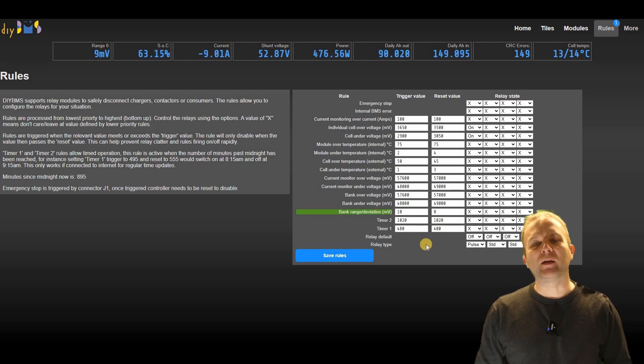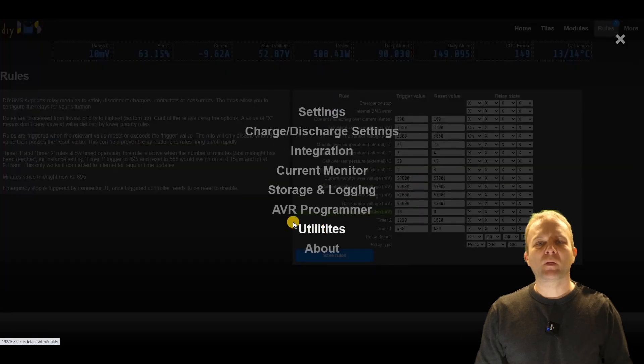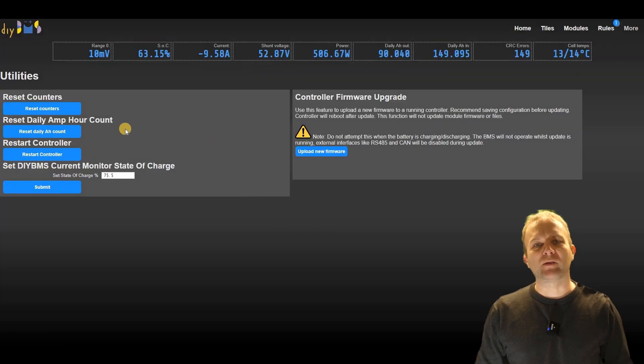There is a new utility page which contains buttons which won't be used very frequently. Here you can reset the various counters, manually set the state of charge, or even reboot the controller. A new feature is the ability to upload new versions of the firmware over the network, which is great if the controller is remote or sitting in the garage like mine.